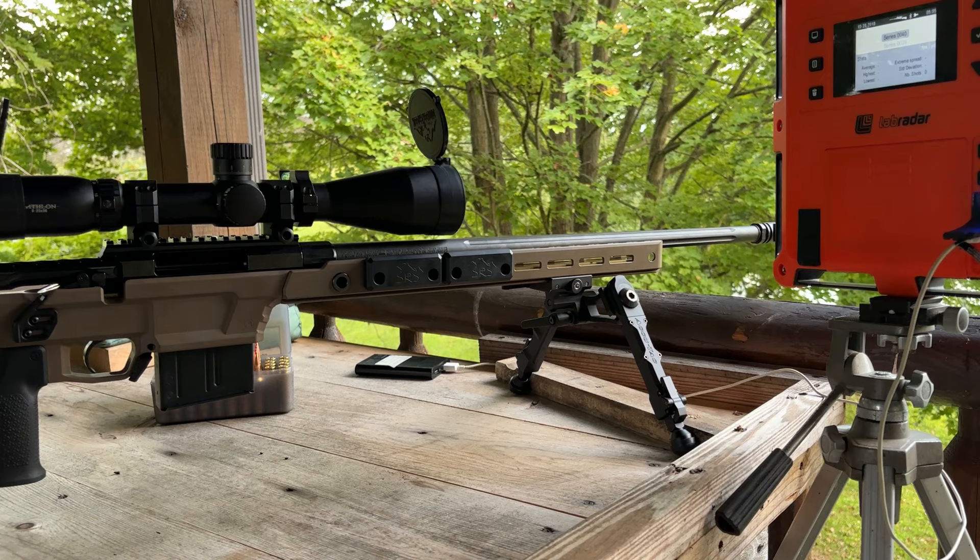The gun has literally about seven shots through it and we had one fail to ignite — don't know if it was a primer issue or what. So I actually pulled that bullet, put a new primer in that case, and we're going to try that again with our first five-shot group.